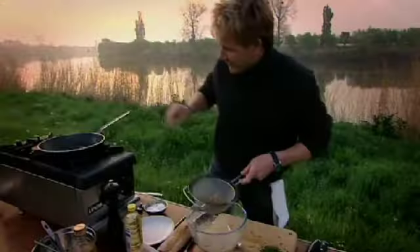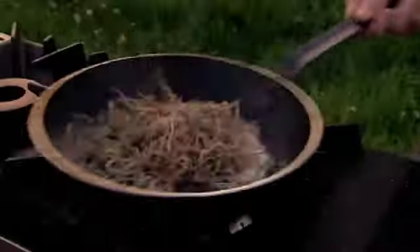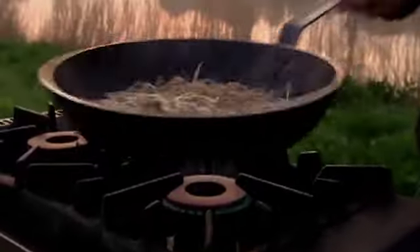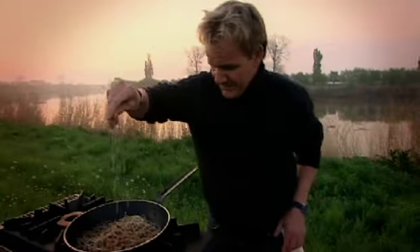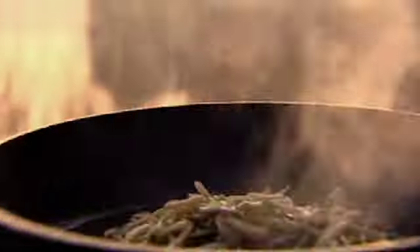And you little fuckers are going in the pan. Putting them straight into the pan is the quickest way of killing them. Frying like this ensures the Elvis keep their unique flavor. Parsley, salt and pepper, lemon.